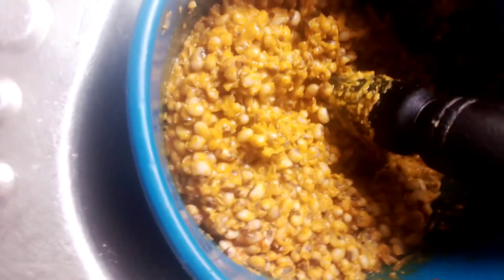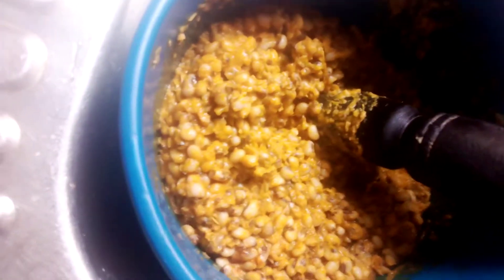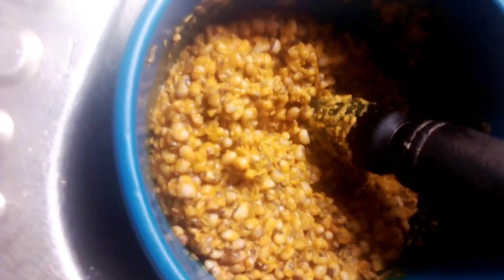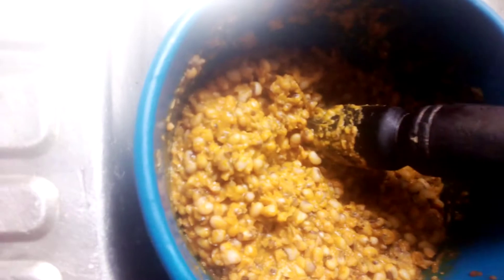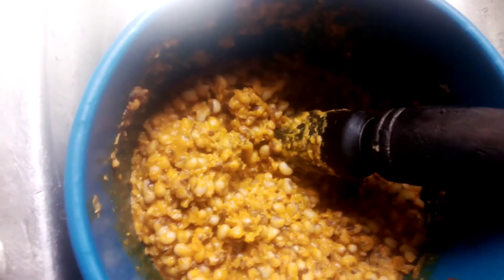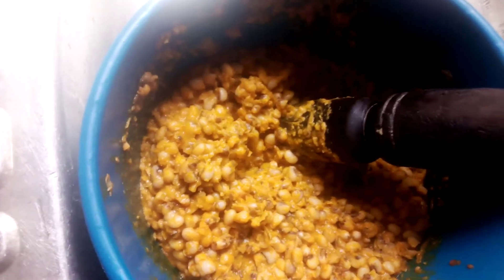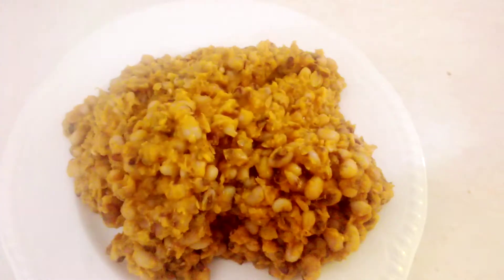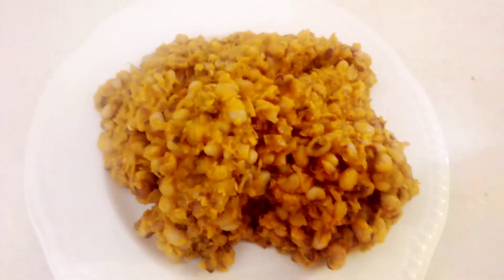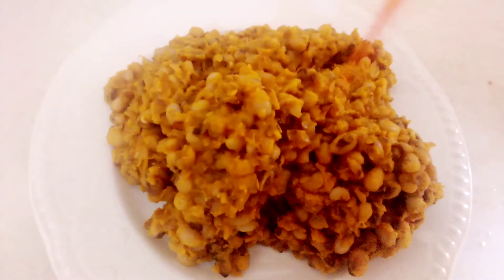Just add only salt and pepper, and if you want to put onion, put onion for your own taste. If you want to enjoy it more, you can add a drop of oil on top like this.